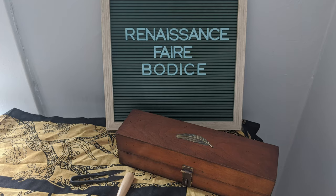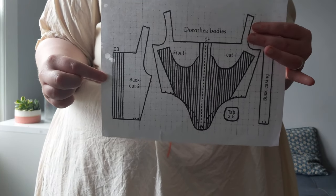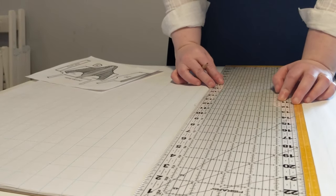Hello, friends. With many reenactment events, festivals, and fairs announcing the cancellation of their seasons, my favorite East Coast Renaissance fairs have not yet announced closures, so I have decided to persevere with my costume.